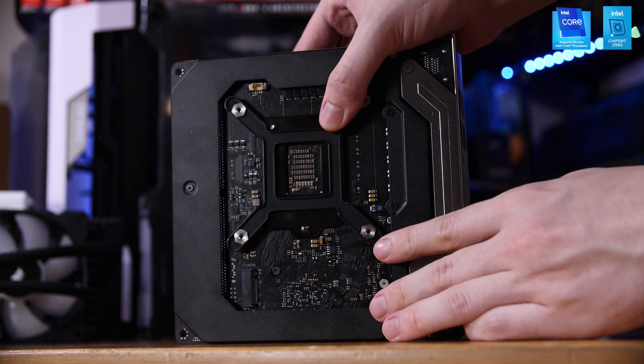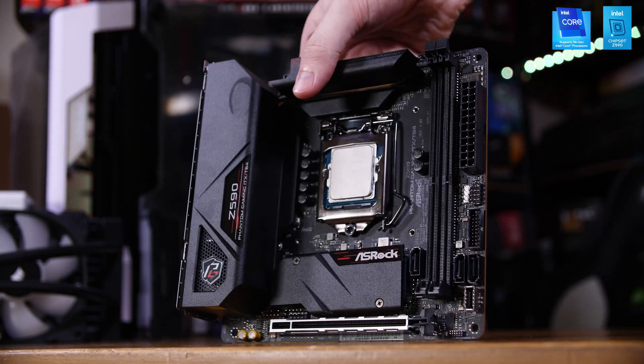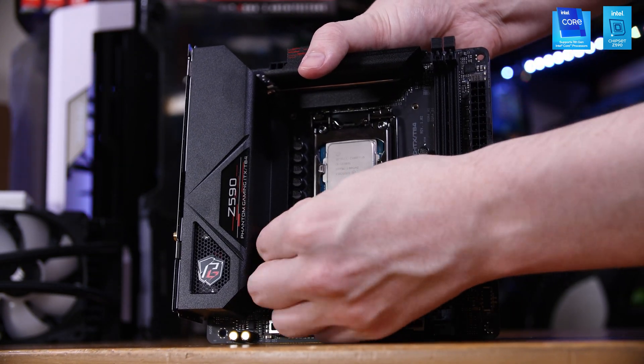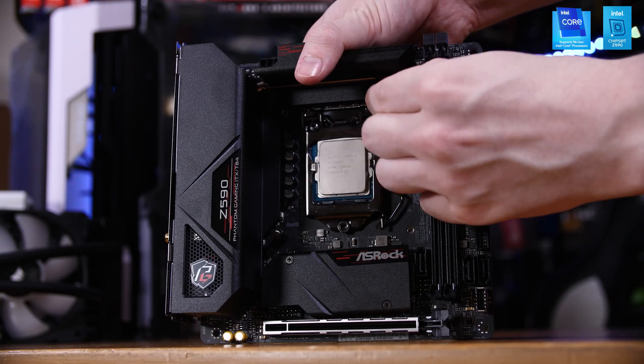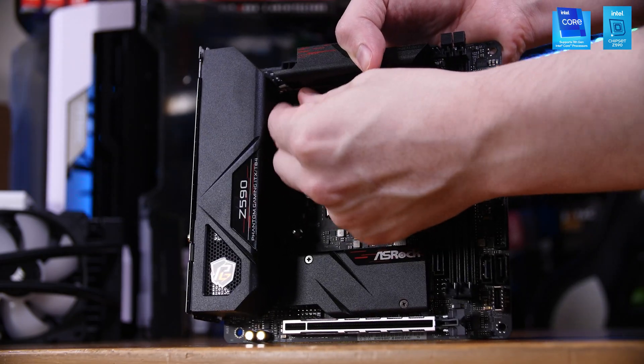Next up, we're going to install the mounting bracket for our CPU cooler, as it's a bit easier without anything else in the way. You'll want to take the back plate and place it on the back of the motherboard, then screw in all four standoffs into the back plate through the corners at each corner of the socket. Once that's done, we can move onto the RAM.